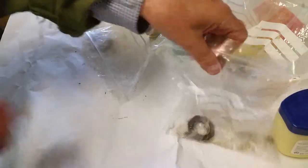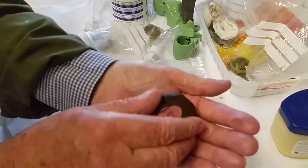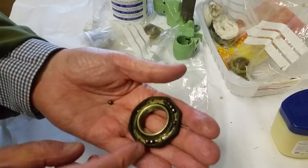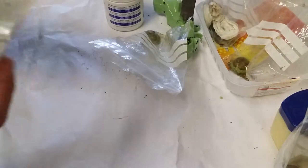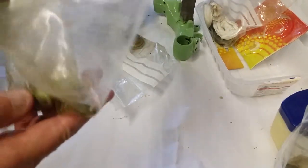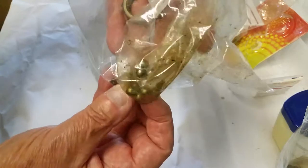These are the original bearings that fell out when I disassembled the steering head. There were lots of little ball bearings that fell all over the floor. The top ones are quite small bearings and the bottom ones are actually larger bearings — they are actually different sized bearings.